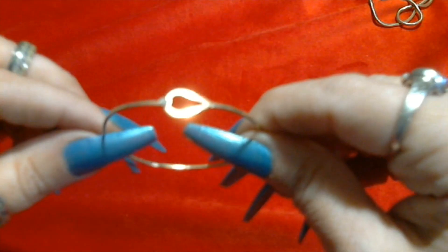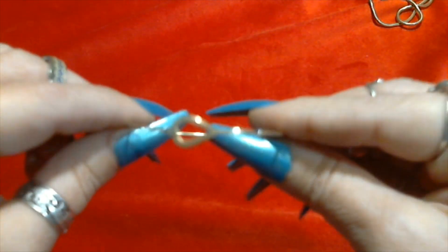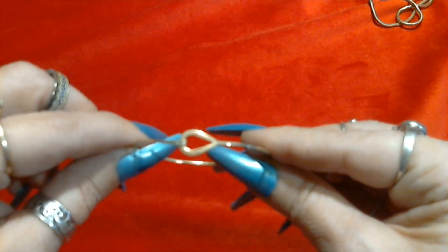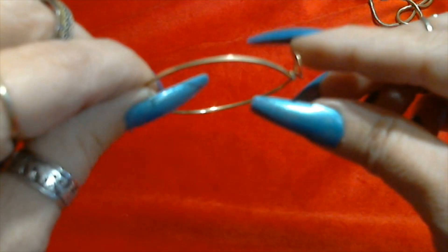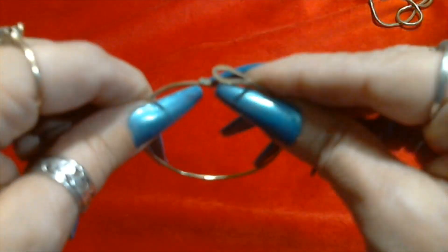We have this cute little gold tone bracelet, very thin. It's open like that, I don't see it marked anywhere. I'll have to check that later. I do have a little magnet right here though. I hope it's not magnetic and I do see a sign now.